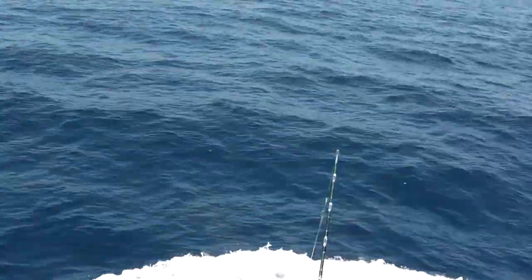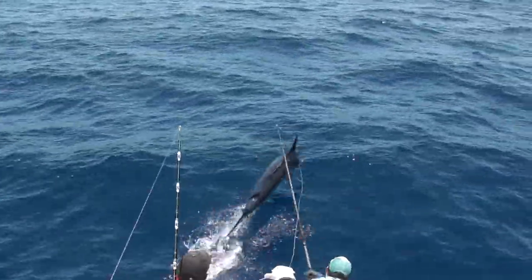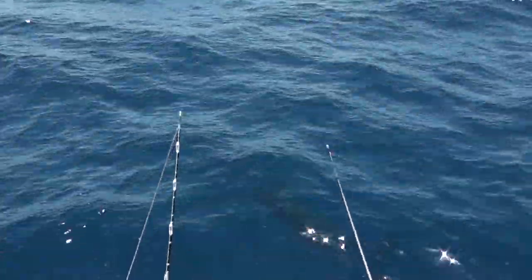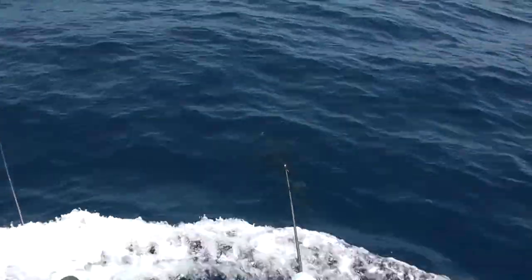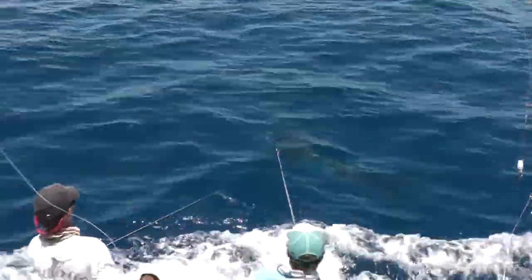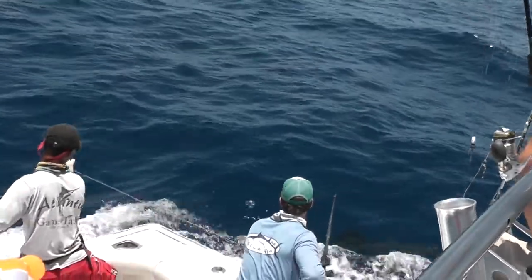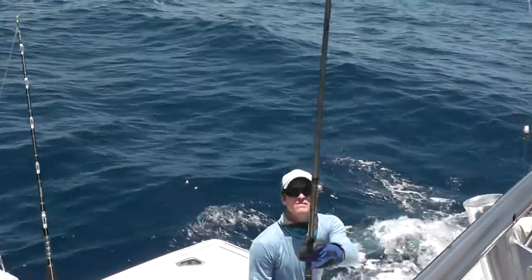Here comes the fish. Look at the fish. Yay! Woo-hoo! Here comes the fish. Come on, mate. Look at the fish. Look at the fish. Look at the fish. Beautiful. Take a shot of him down there. There he goes. Nice! Good shot.